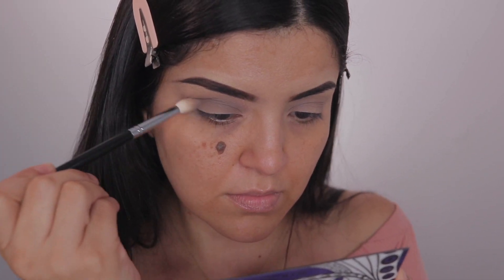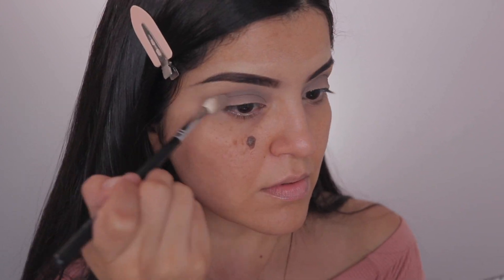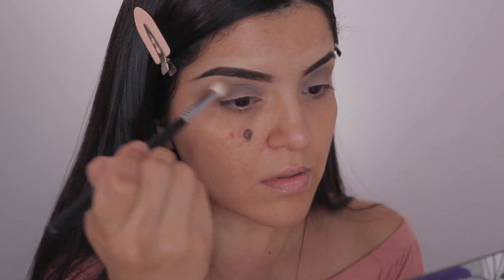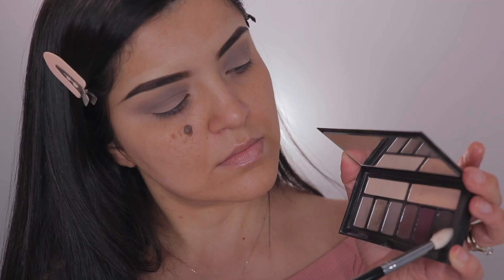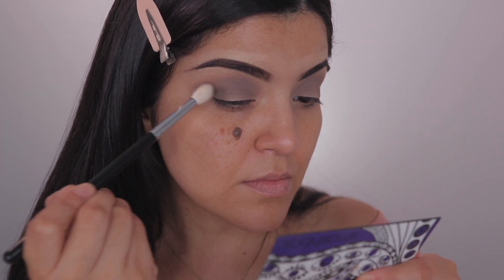Next up is the shade Stone, and again I'm just going over top of the previous shade I applied to just build it up and darken it up. I like to go from light to dark — in my opinion, I just feel like it's easier to blend when you go from light to dark.